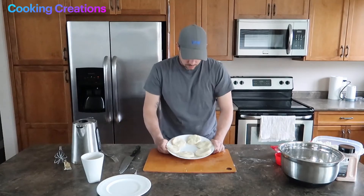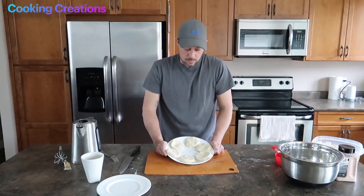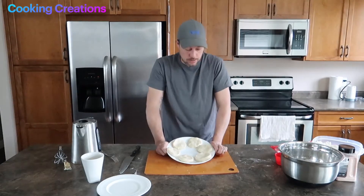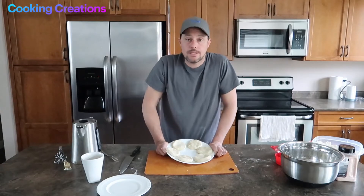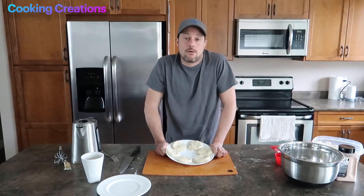We've got our six flattened discs of tortilla dough. Those are going to get wrapped in plastic and set in the fridge for roughly half an hour. We'll see you back here and roll them out, get them cooking, and we should have some tortillas ready to go in about an hour.